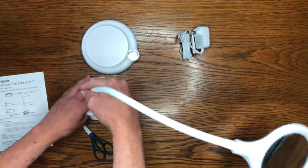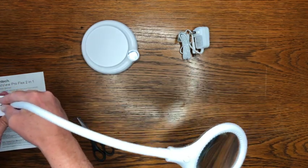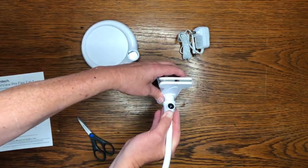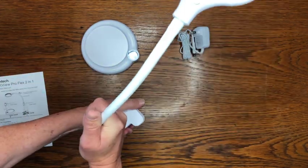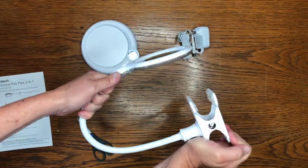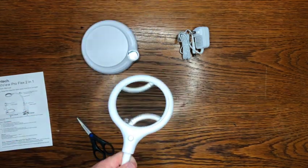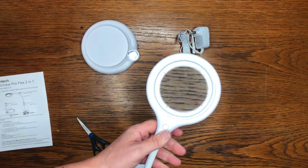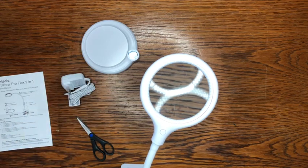We can see how it goes in the stand — that's really cool. But I can also put it in this clip right here. Turn the clip around, and then I can clip that onto a desk edge or something. See, I can put this on the edge of this desk like that, in case I don't want to use the stand. I like that — I really like that. I think that's how we're going to start it off.